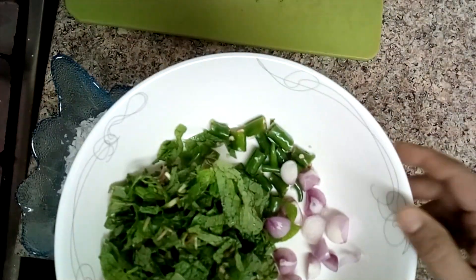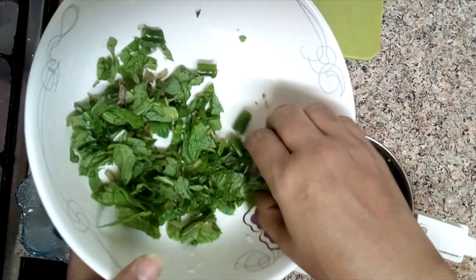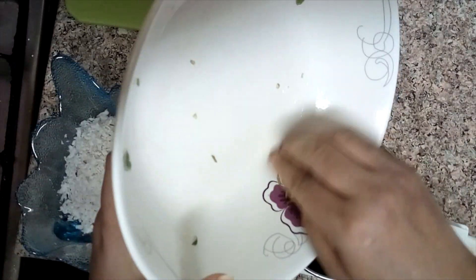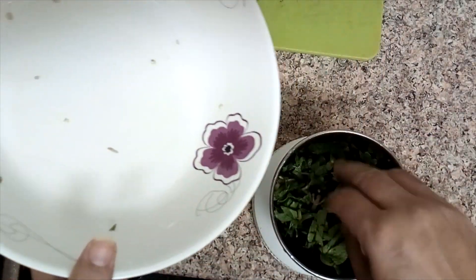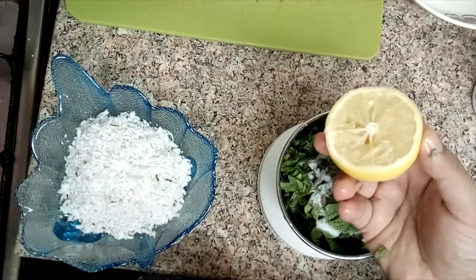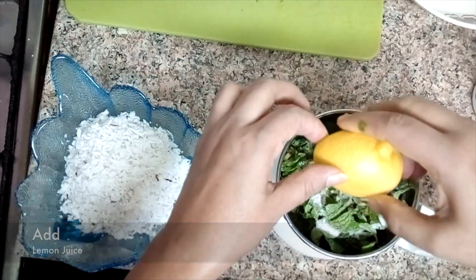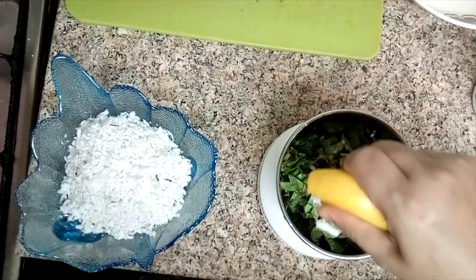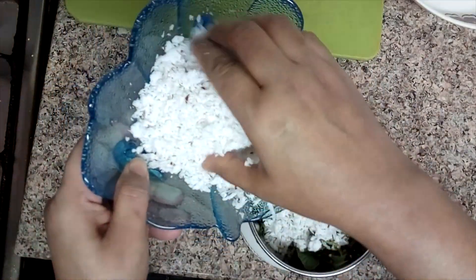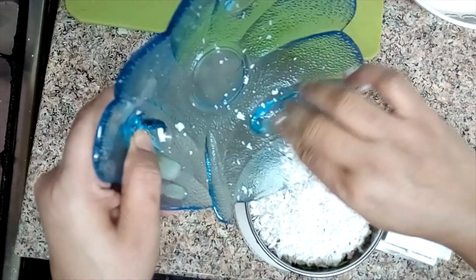The next step is to cut the rice and put it on the plate.